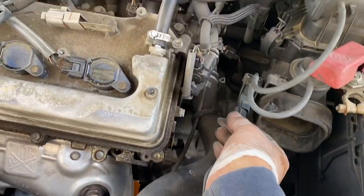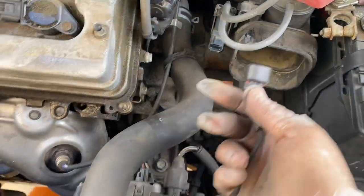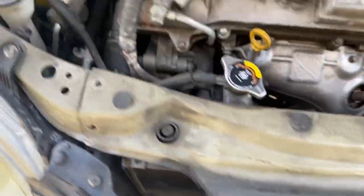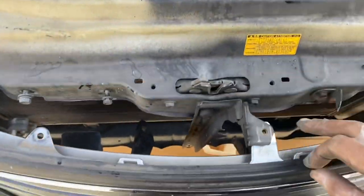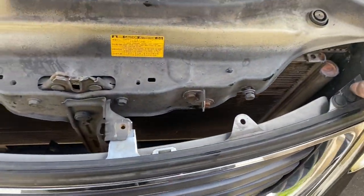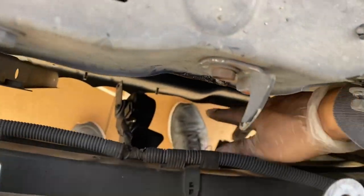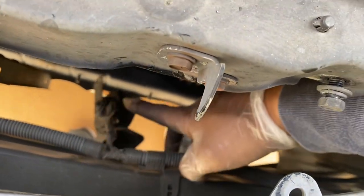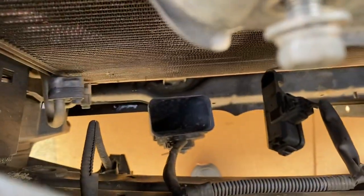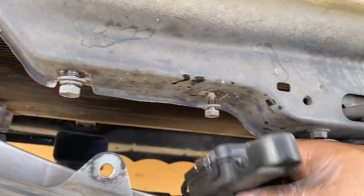Once you take that off, go ahead and disconnect this little connector right here — pushing that tab and then it'll pull out. Now you'll have one, two, three, four, five screws, and then you see I got the horn disconnected from here. This is a 12 millimeter, same for that side — 12 millimeter.